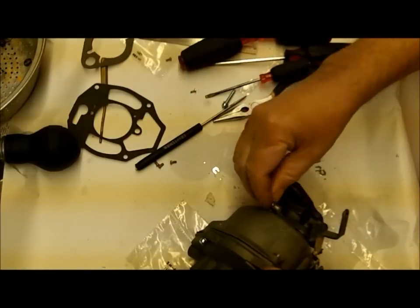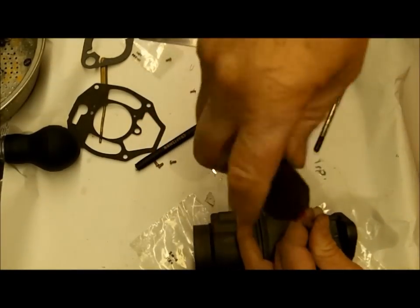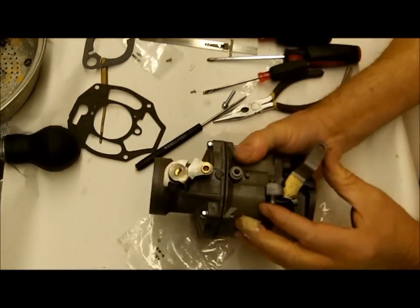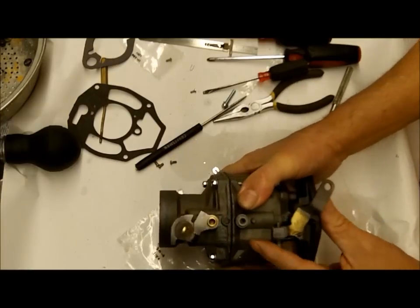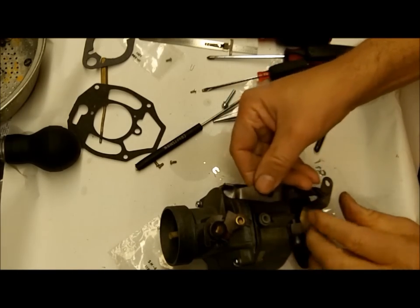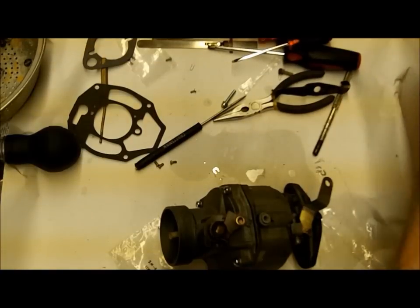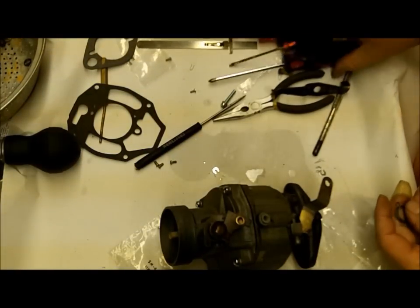The hardware kit has a couple different types of idle mixture screw - be sure you match your old one. I'm going to screw it down gently to seat it, then come back about a turn and a half. This is something you will adjust after you get it running. Same thing with your idle screw - I usually don't change these too much. There's a new screw in the hardware kit if you want to change it. I like to replace all the parts I can - you just don't know, tomorrow they may be discontinued.